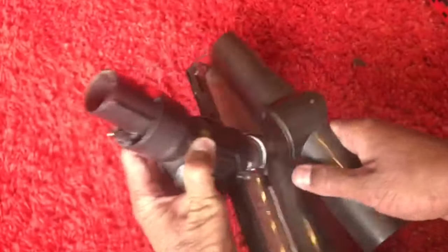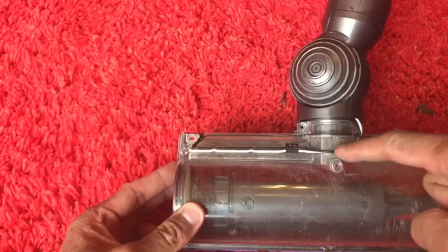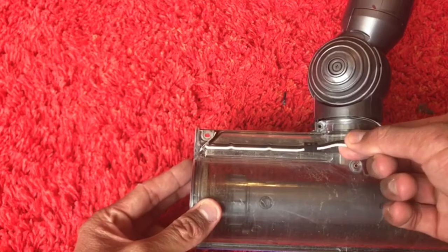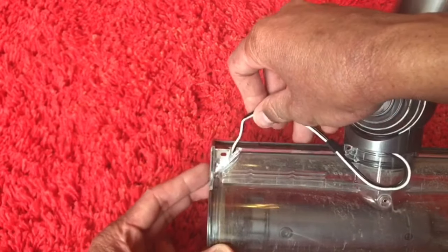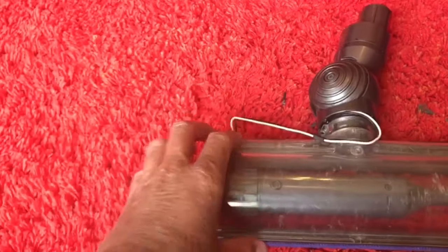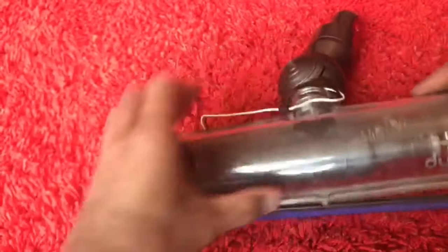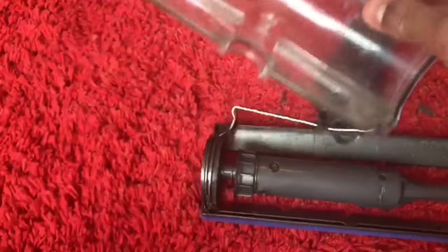It does come out really easily. The wires just sit in these grooves, so lift up on these wires for them to pop out of their grooves. Pull them out like that. Make sure that they're not above this clear window, because this will now come apart — like so.